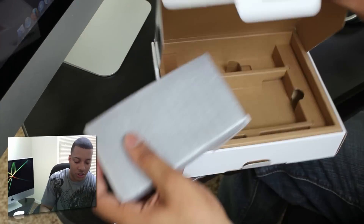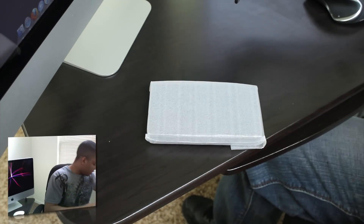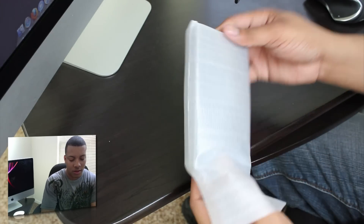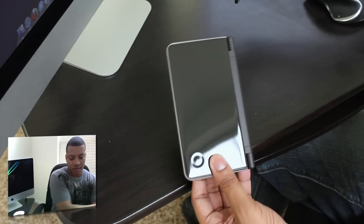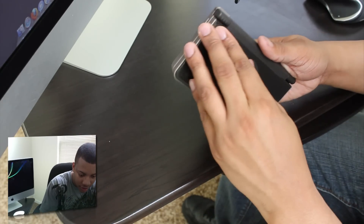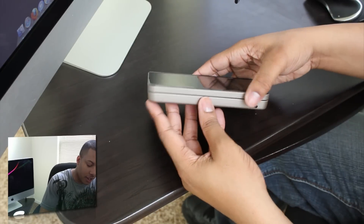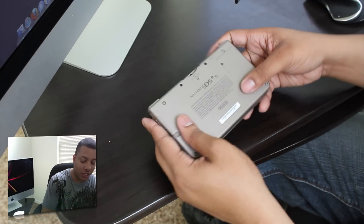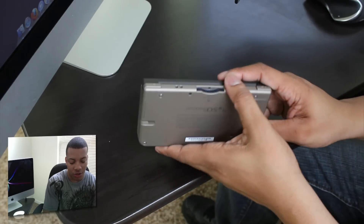Alright, let's get to the star of the show. Oh okay, it looks nice. Just the device here — here's the design of it. From the initial reviews they said it's very sturdy, has a nice little grip to it, and it's not going to be easy to break.